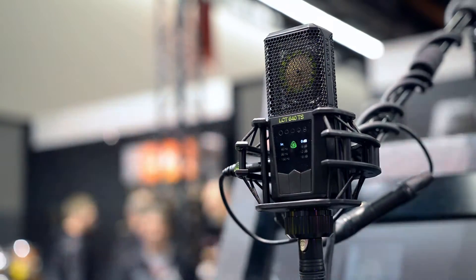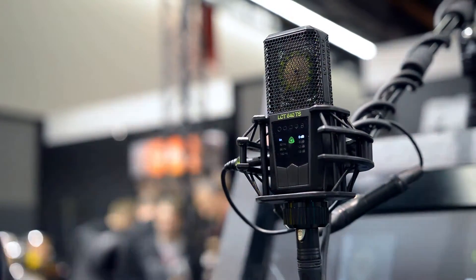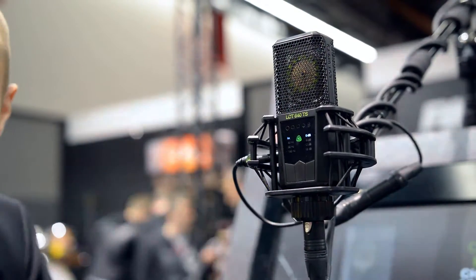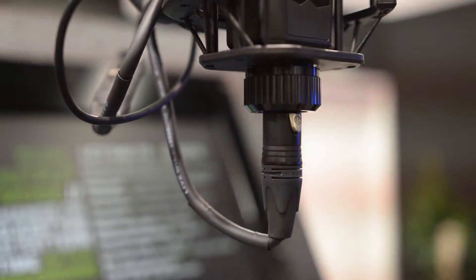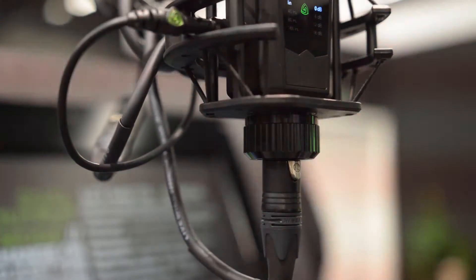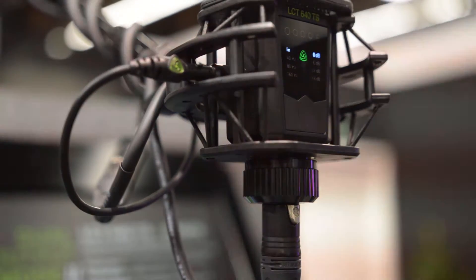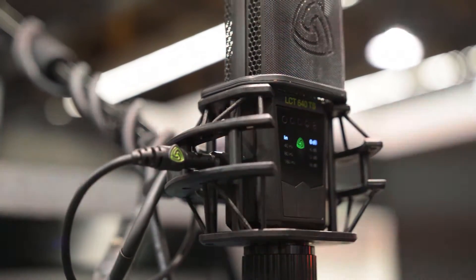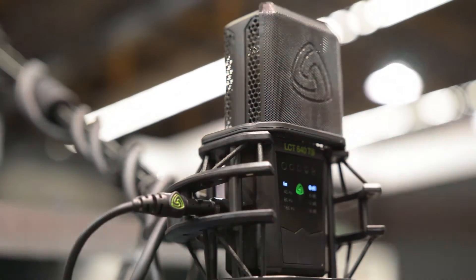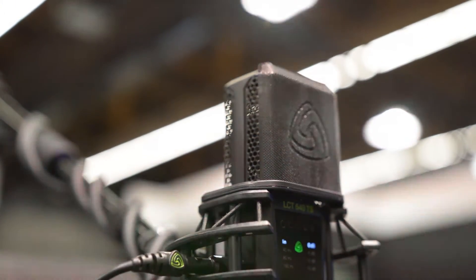With this setup you can harvest and record all the sound information available at the time of your recording, and later on you can select at any given point what kind of polar pattern is best for your sound. You can do this manually on your mixer. For an omnidirectional pattern, you just add the front and back diaphragm signals together. For cardioid, you just use the front diaphragm and discard the back. For figure eight, you use both signals but invert the signal of the back diaphragm.